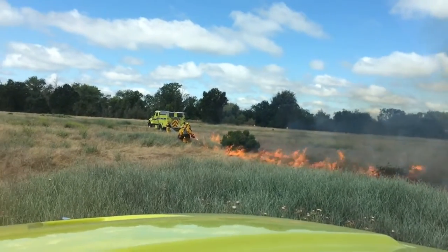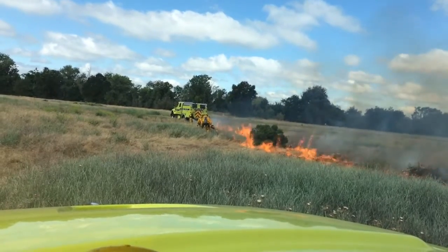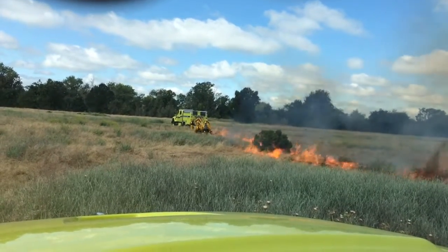Mike's doing drip torch work out here at the Parkway. As you can see, he's putting a lot of fire on the ground — looks like he's enjoying it, eating up some smoke.